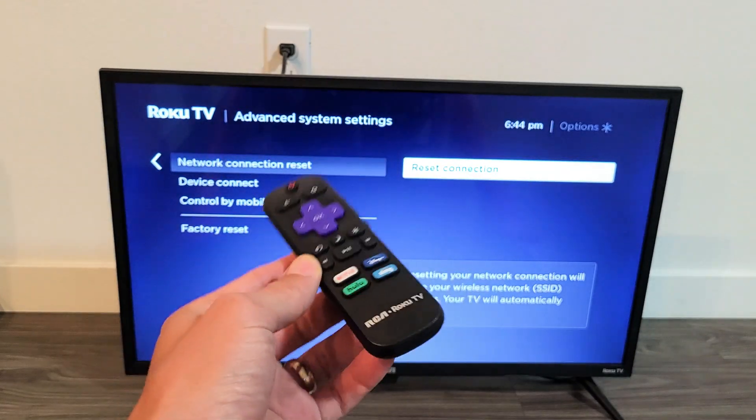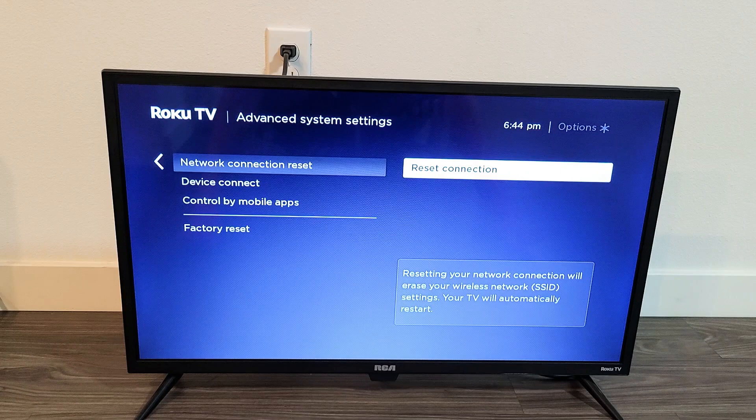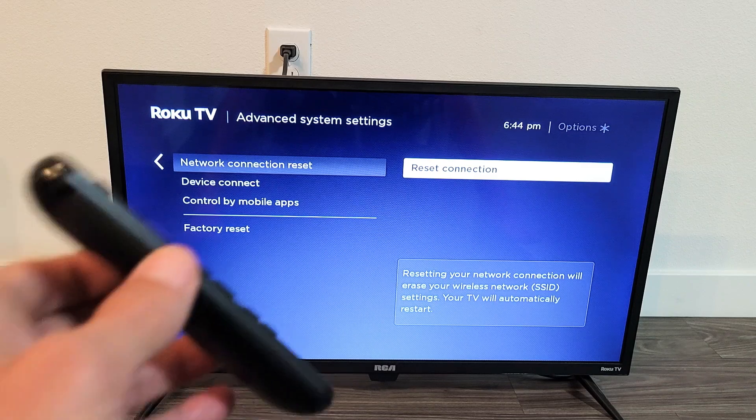I have a RCA Roku TV here. I'm going to show you how to reset your network connection, basically resetting your Wi-Fi internet connection.